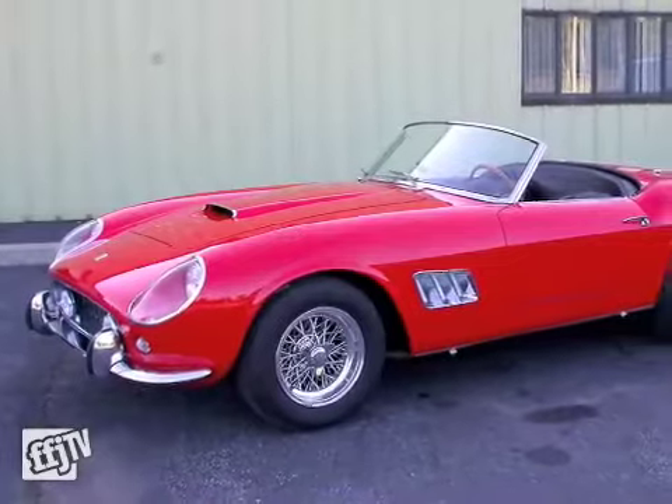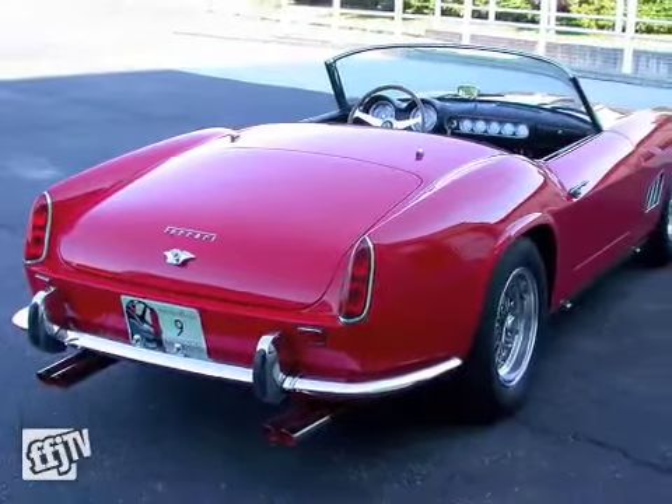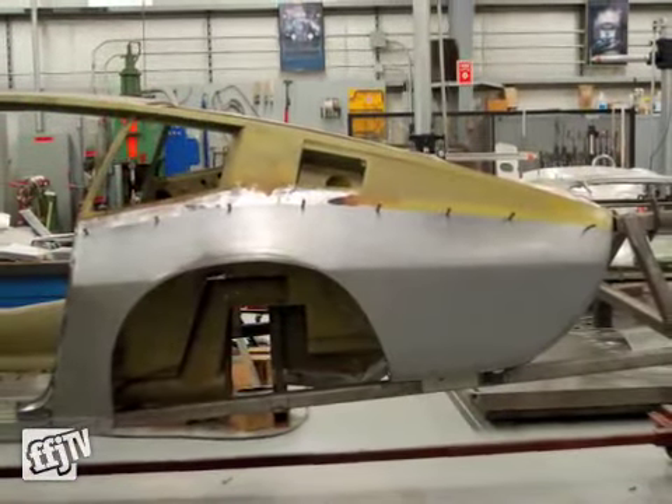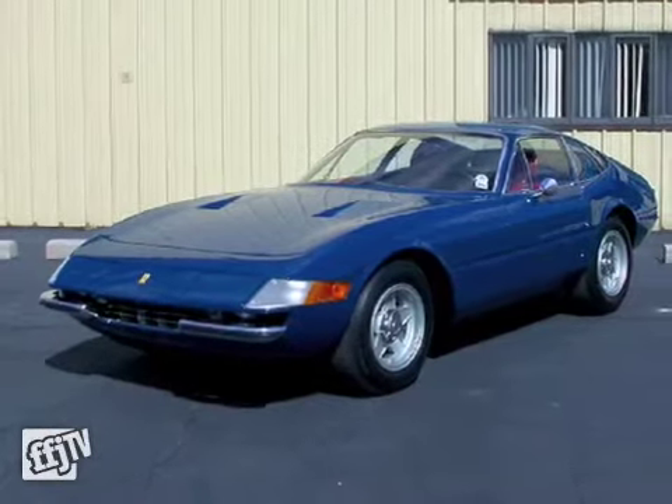Those are always hand-built cars, so we've always had to make parts for the cars, and that's what actually propelled us to equip the shop to build the parts that we're having to make for each car that we're doing.